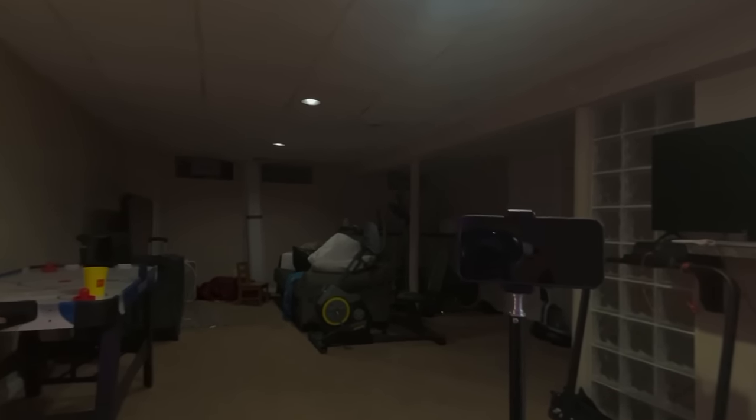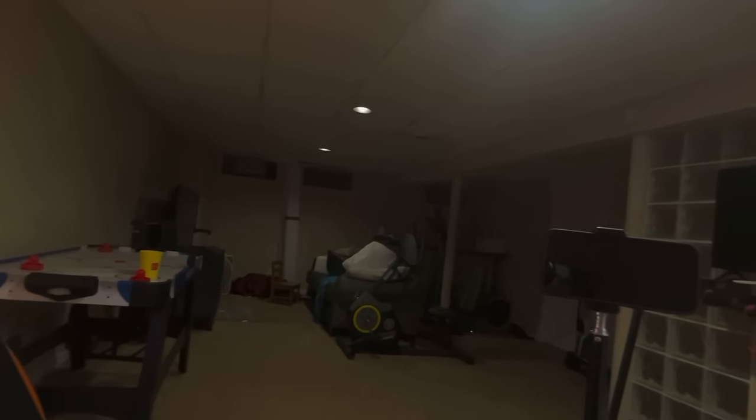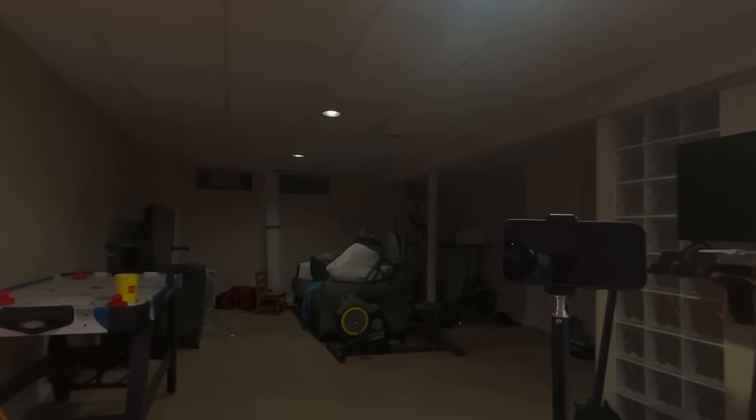I already took a picture of myself, but right now I'm sitting in my chair. Here's my setup — things are a little bit messy, but hey, this is real world. I don't have the perfect setup. We're in the Vision Pro, as you guys can see — you can see my hands, you can see the basement that I'm in, you can see everything.